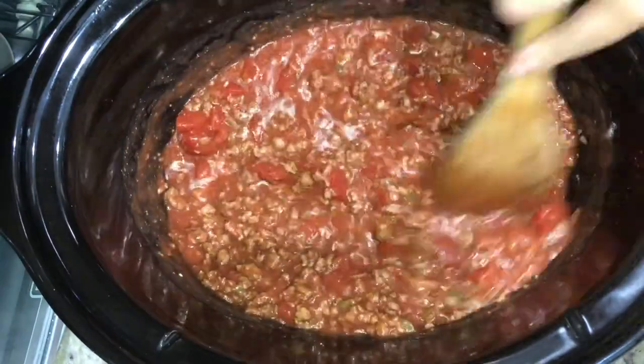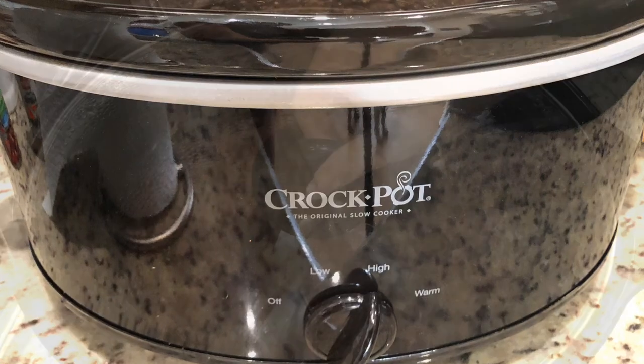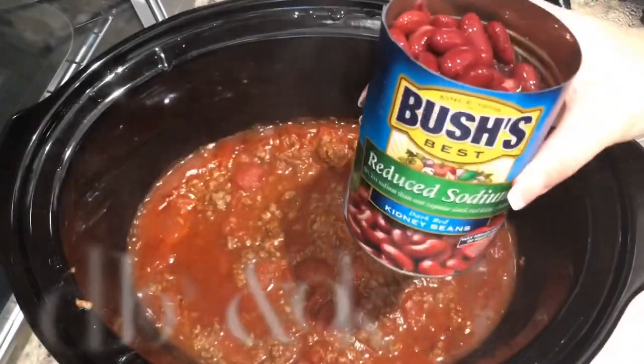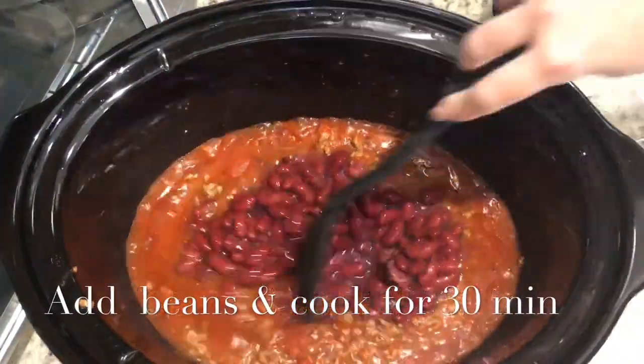Mix everything together and place your crock pot on high and cook for two hours. It smelled good. Then I added my beans and cooked them for 30 minutes.